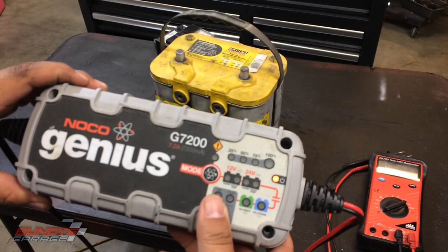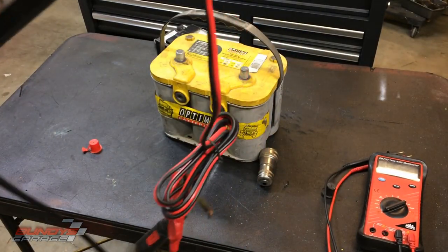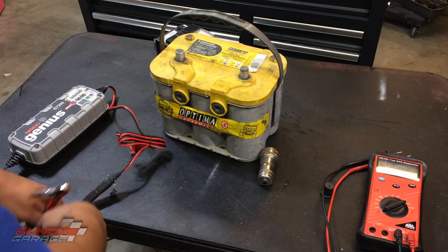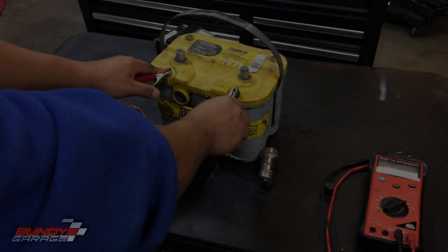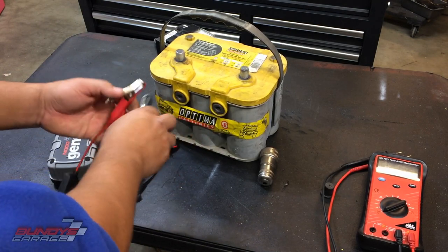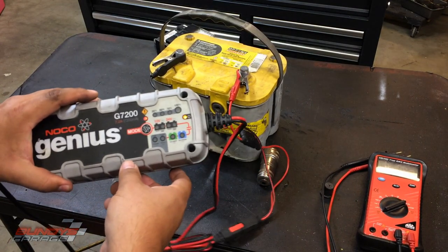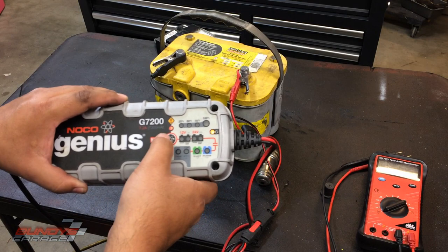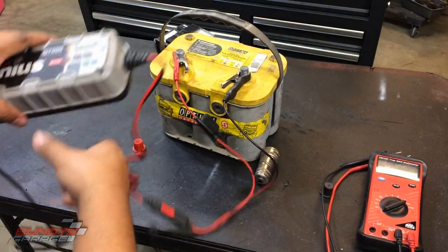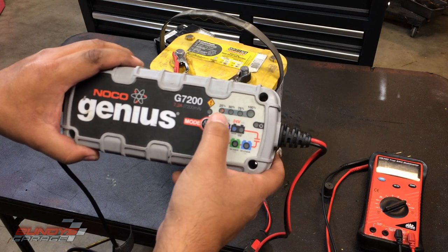I'll put a link in the description to this charger. Noco just came out with a new all-black one that looks pretty cool, but I've had this one for 15-16 plus years and it's never failed me. The cool thing about Noco is if you accidentally switch the terminals — I'll show you — it puts on a red light telling you there's a problem and the charger won't even come on, won't damage anything. Fix it, put them back correctly: red to positive, black to negative.